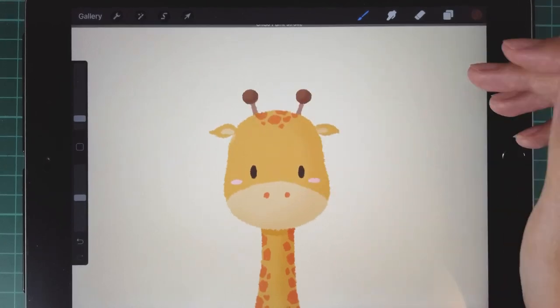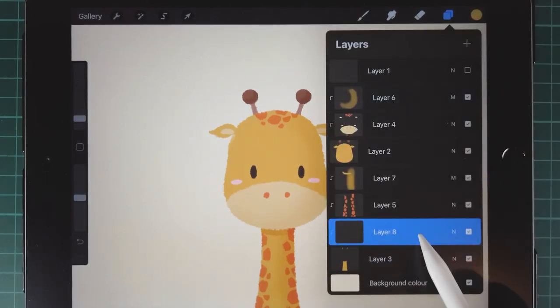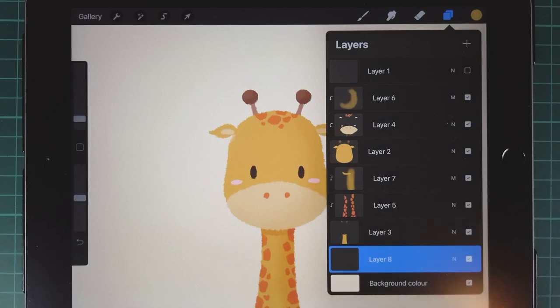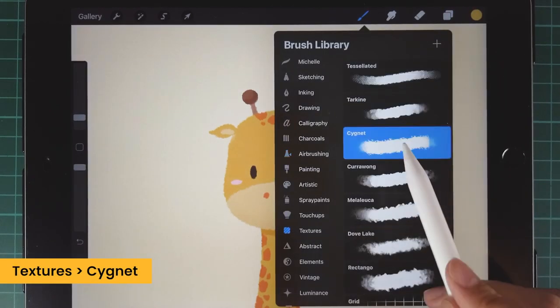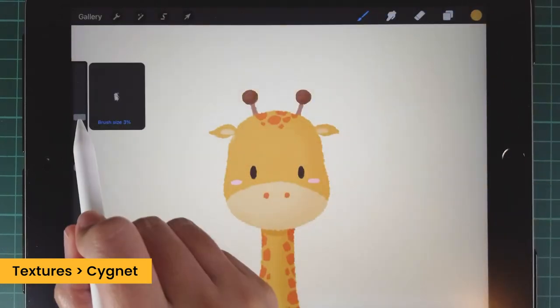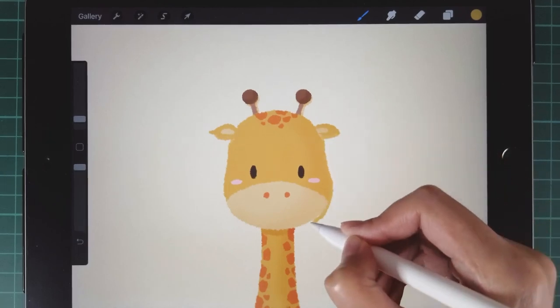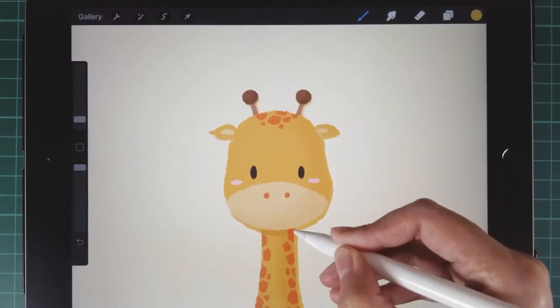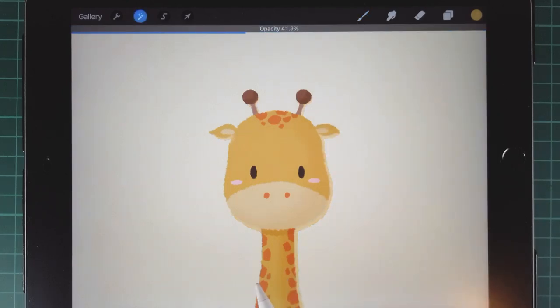Same with her neck. Finally, we're gonna draw the shadow cast on the wall. Choose the thickened brush again and draw it on the bottom layer. After drawing, change the opacity to 30%.